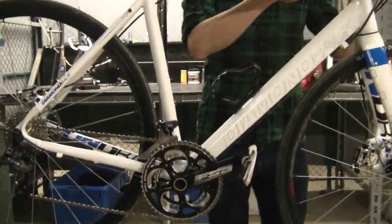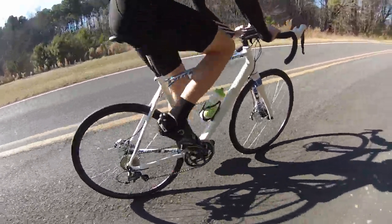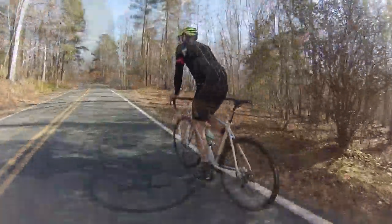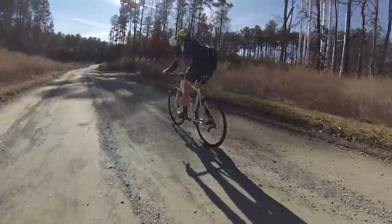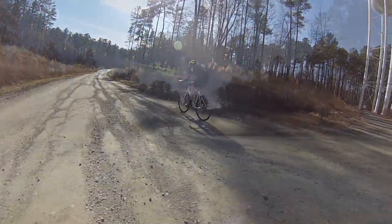It's got this really nice, relaxed geometry. It makes it really comfortable if you're doing a Gran Fondo charity ride, or just going out on the weekends and knocking out a couple hours. It's a really nice, comfortable bike. This carbon fork helps soak up a lot of road shatter. We took it out on a gravel road, and even that was pretty comfortable. This handled it really nicely.